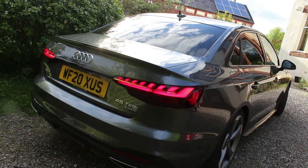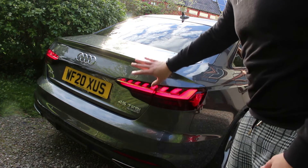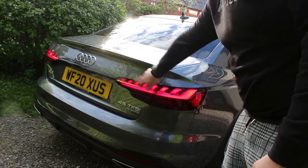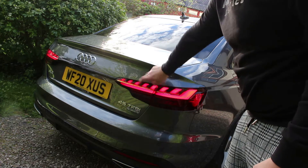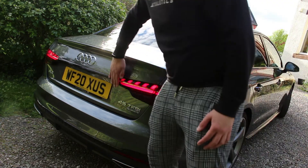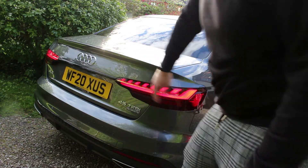Moving around to the rear of the car, you can see the facelift has also changed the rear taillights - we've now got a kind of split look on the rear taillights. We've got a connecting piece running across the back which, depending on the trim, might be silver or a black colour.